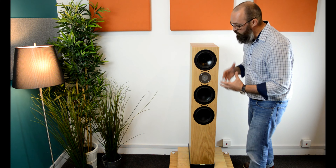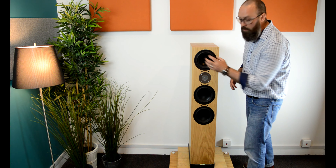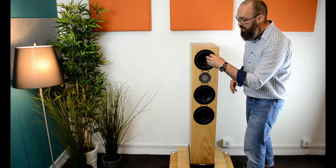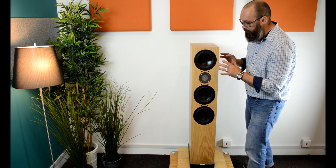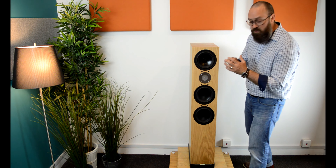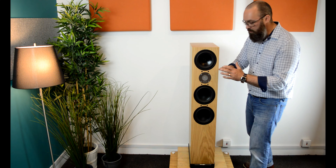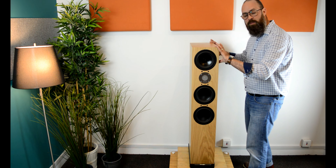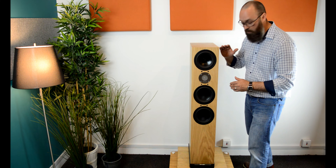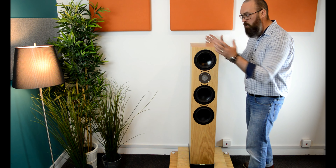Let's talk about the mid-range drive unit. It's 180 millimeters in diameter, made from advanced EP77 polymer, and also includes a phase plug. What Spendor wanted to do with this mid-range drive unit was simple: they wanted to isolate it as much as possible, so they created its own completely isolated chamber within the cabinet. There's no crosstalk between any of the other drive units and no distortion within this chamber itself.